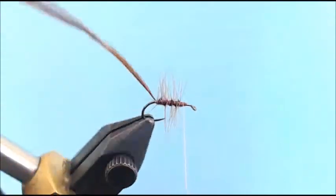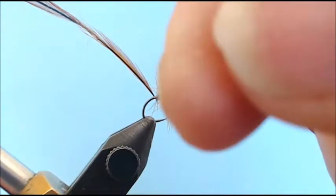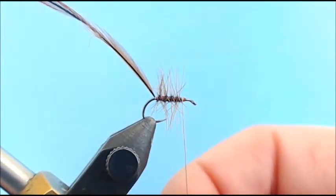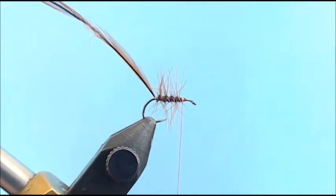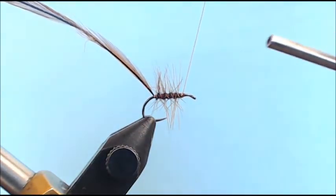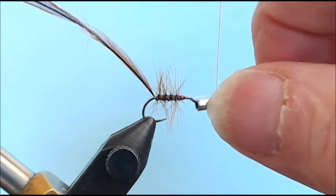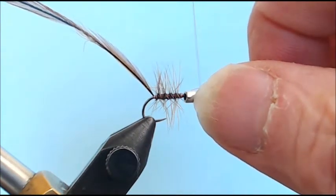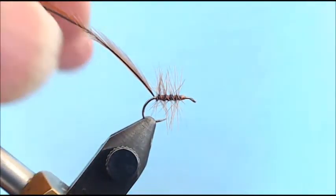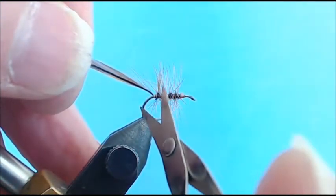As I come out of it, I come around keeping tension on my wire and stay in this area, giving it several wraps. There's not enough weight created by this wire for a dry fly to lose buoyancy. Now I take my half-hitch tool, create a half hitch, and come right in to set that half-hitch on the wire just like thread.